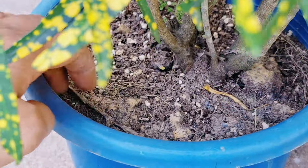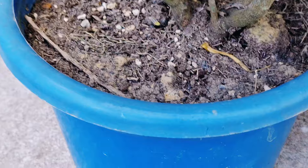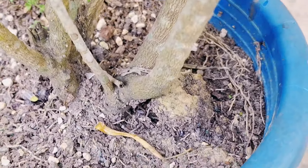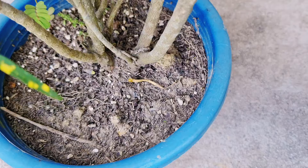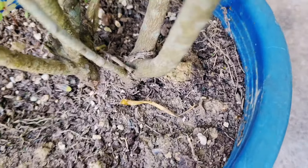The root ball in the soil is very hard and compacted, making it very difficult to water the plant. The water was not coming out easily and was just staying on top.